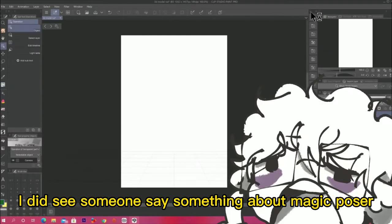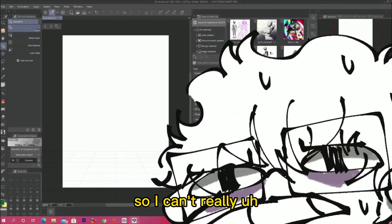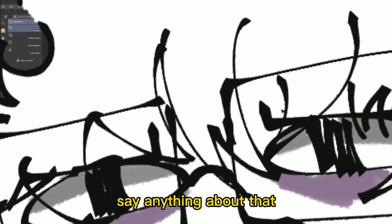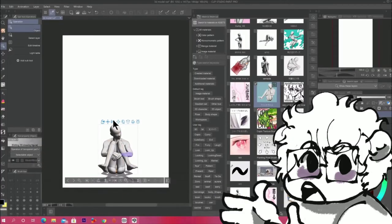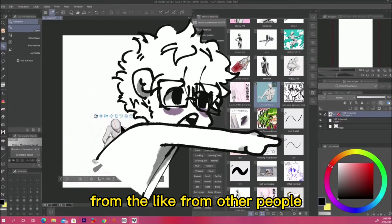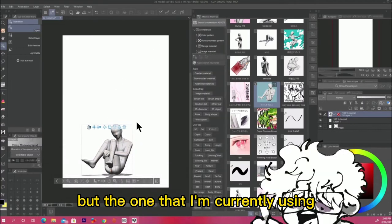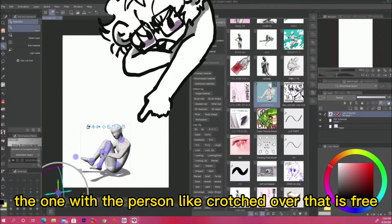I did see someone say something about Magic Poser, but I don't really have a positive relationship with that, so I can't really say anything about that. But yeah, you can actually download different poses and models from other people. Some of them are not free, but the one I'm currently using — the one with the person crouched over — that is free.